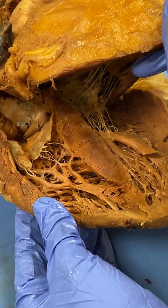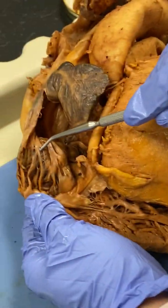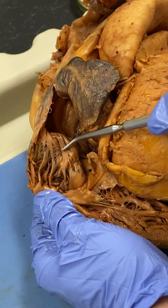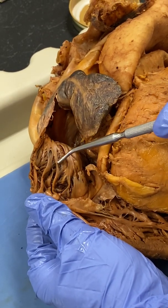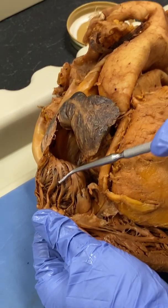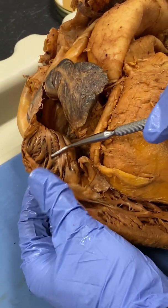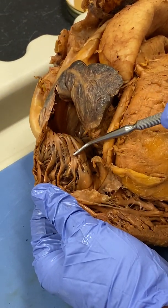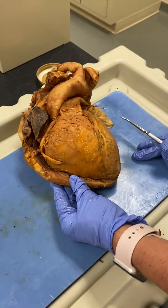We also have, in the atrium, these crisscrosses that are called the pectinate muscle — pectinate muscle right here. So let's go over our vasculature to the heart.